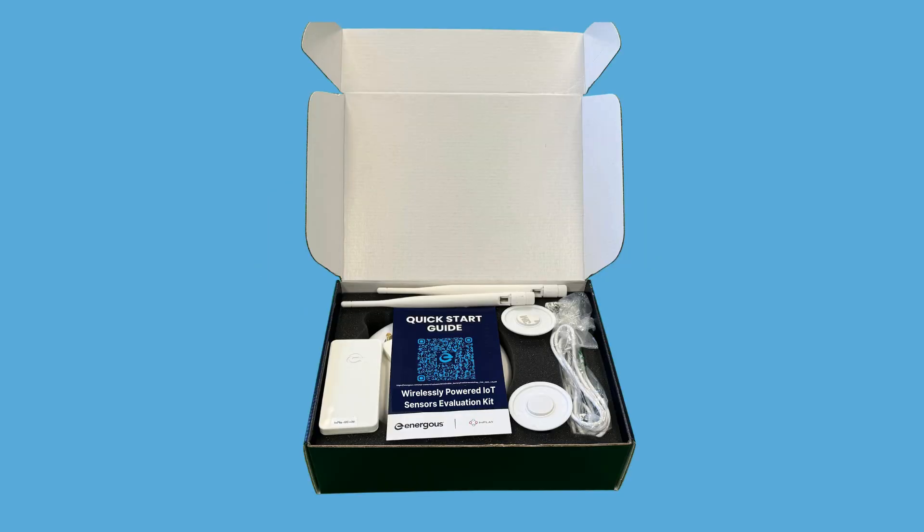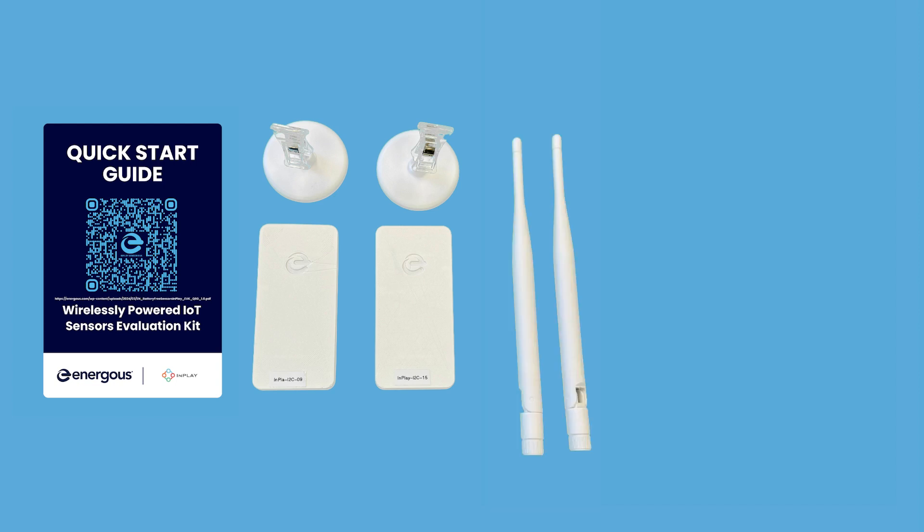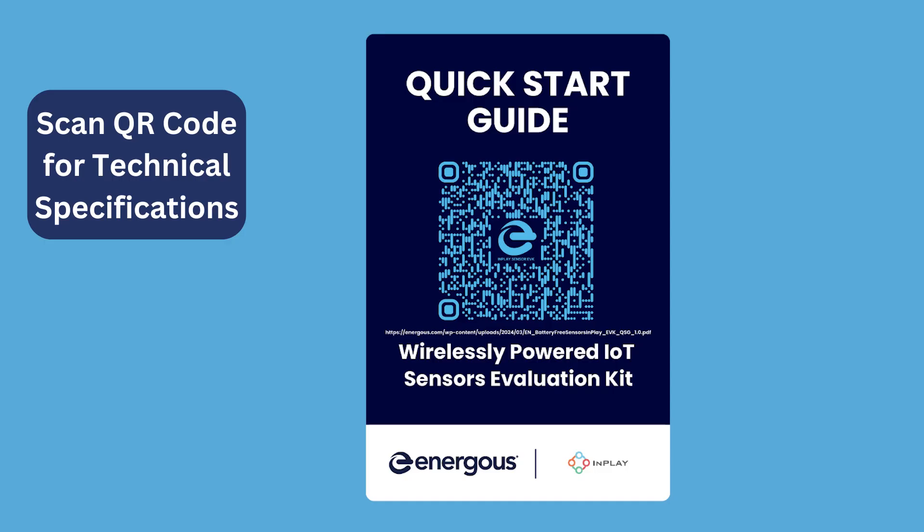Your kit includes two energy harvesting temperature and humidity sensors, two antennas for the power bridge, one Energis 1-watt omnidirectional power bridge transmitter system, and one cord and adapter. For additional guidance and technical specifications, scan the QR code provided.